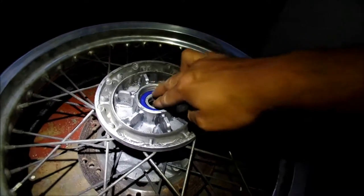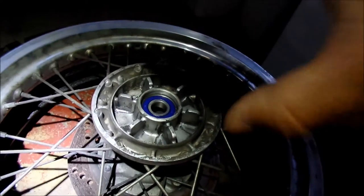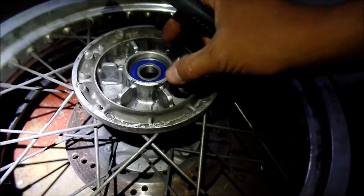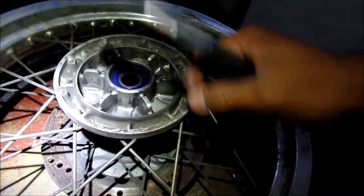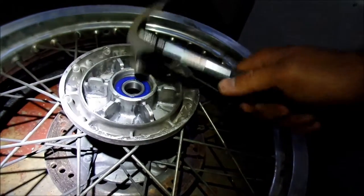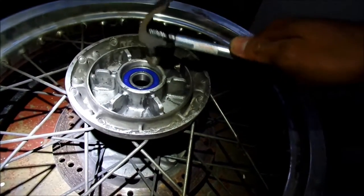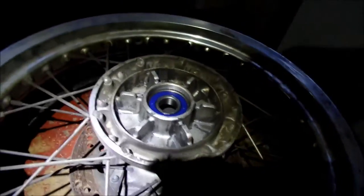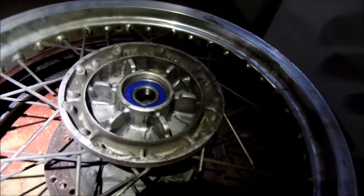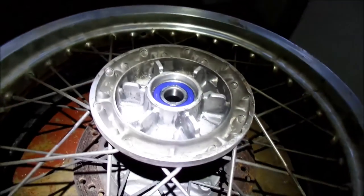If you do get the bearing in there and it gets stuck, that means you probably didn't freeze it enough, or you didn't heat the hub up enough. So I had these hammers ready just in case. If it comes in crooked or just doesn't want to go in, just kind of tap it along the edges. Then you can get like a chisel or a punch and hit that. It's important to not hit the center part — if you hit the center part you may damage the bearing — so you want to hit the outside part with the chisel. I put the bearing in the freezer for probably 15-20 minutes and heated up the hub for like two minutes with the heat gun on high, and it was awesome — it just slid right in.